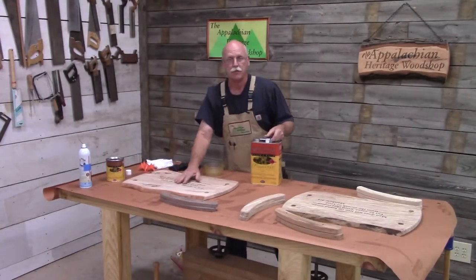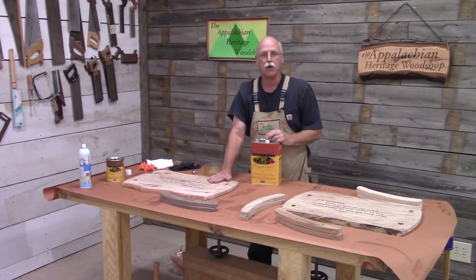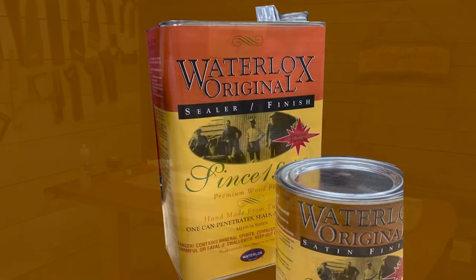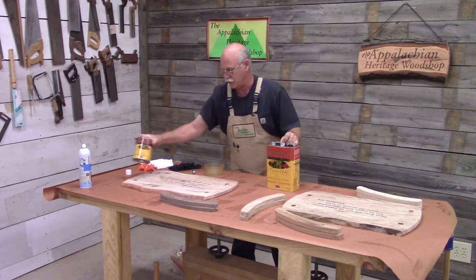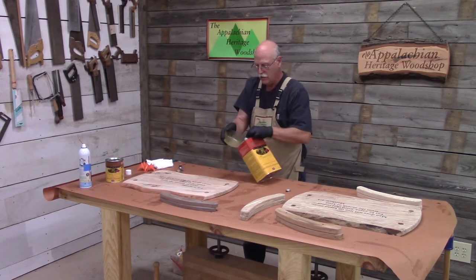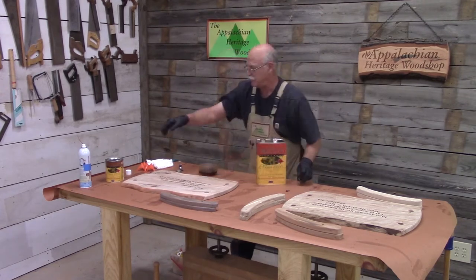These serving trays have some very beautiful, unique grain and I want to accentuate that grain. The way I'm going to do that is apply a coat of Waterlox sealer, and then after that dries 24 hours, I'll give it a coat of the Waterlox original satin finish. I need to put my gloves on. I'm going to pour this into a bowl — I like to tilt the can over, bring the bowl up to it, and before I seal it up, give it a little shot of Bloxygen.